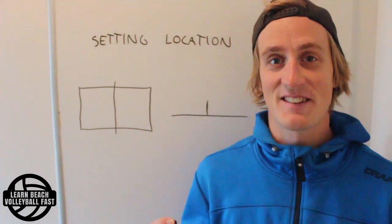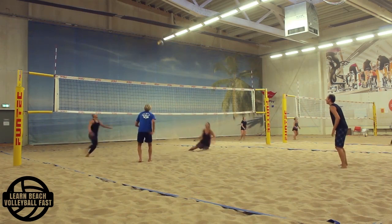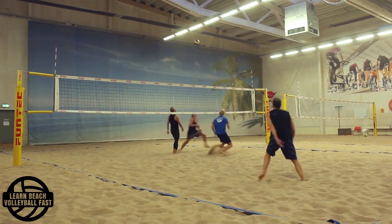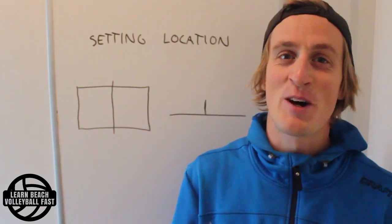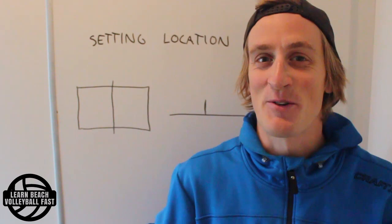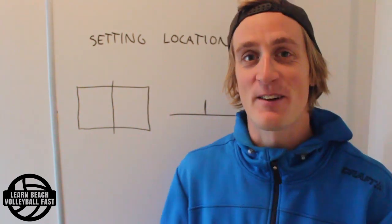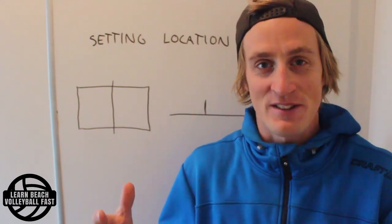What is a good beach volleyball set? I'm Alex from Northern Beach Volleyball Fast, and in this video I'm going to try to answer that question. In reality, it's a very complex one because there are a lot of different qualities about beach volleyball setting that can all influence what makes a good set.